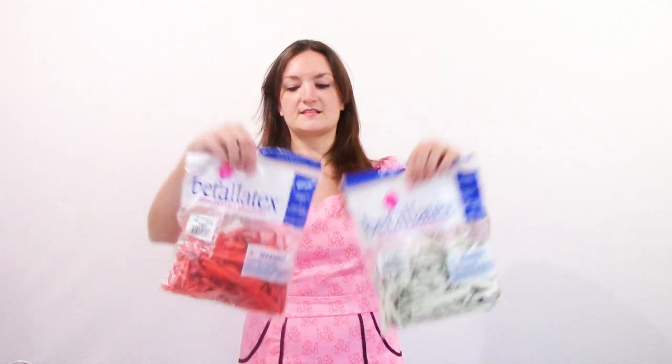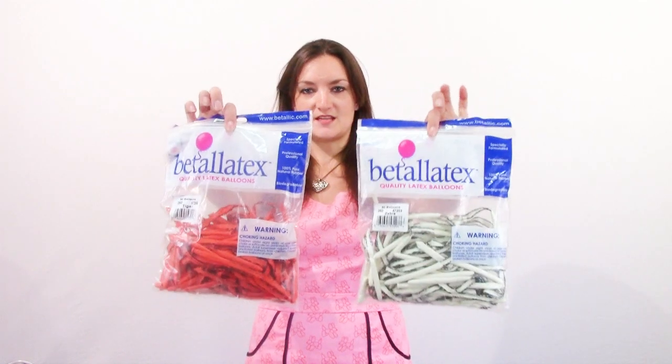Hey everyone, it's Holly again from BalloonHowTo.com and today I don't have a tutorial for you. I have another review video and today we're going to be reviewing the Vitalitex printed 260 balloons.